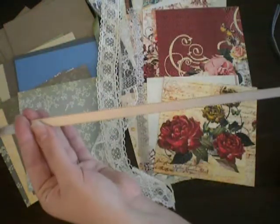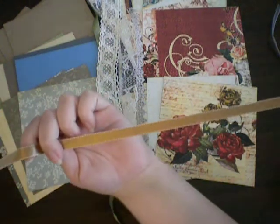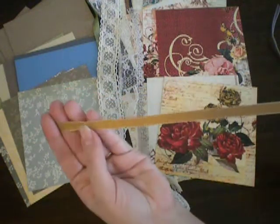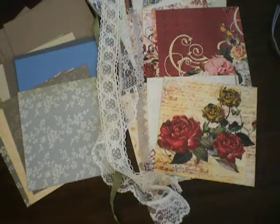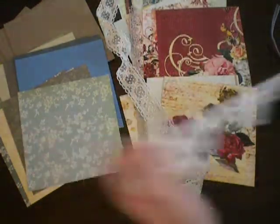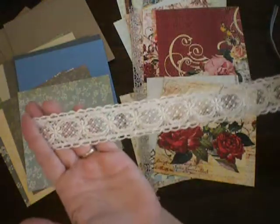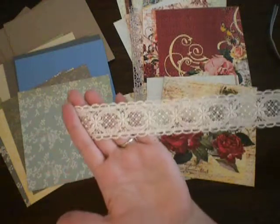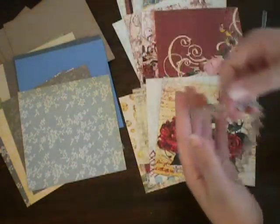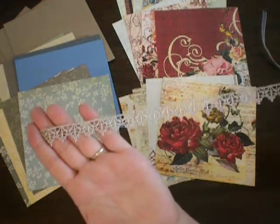Here's another reversible ribbon — it's a creamy color on one side with brown stitching, and on the other side it's gold with cream stitching. And then a pretty green ribbon. For the lace, you get a really pretty lace trim piece. All of these ribbons and laces are about 18 inches long each. There's also a really pretty Webster's Pages lace, and a Prima lace piece in a silvery gray color.